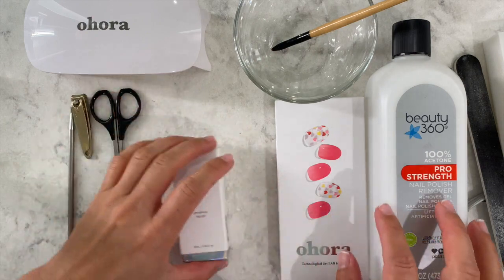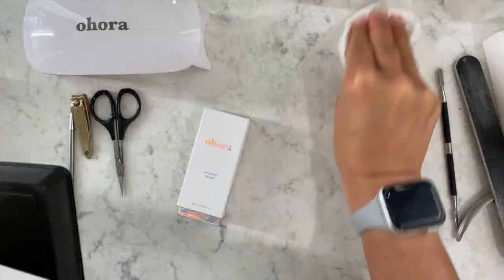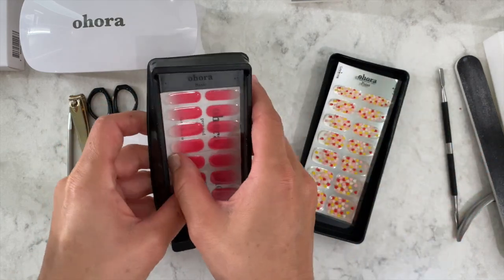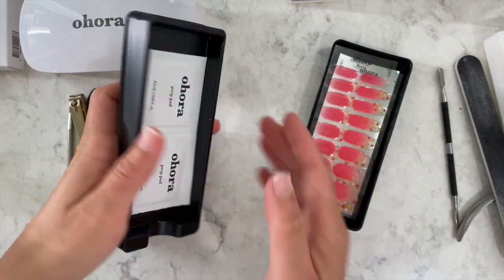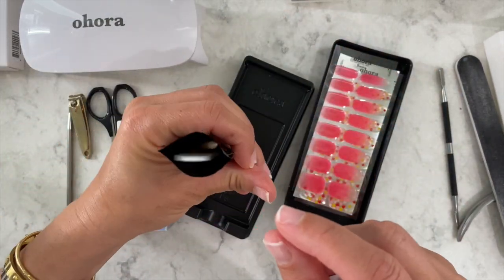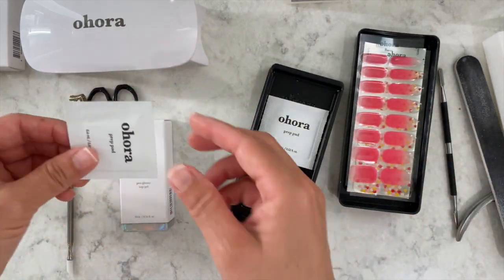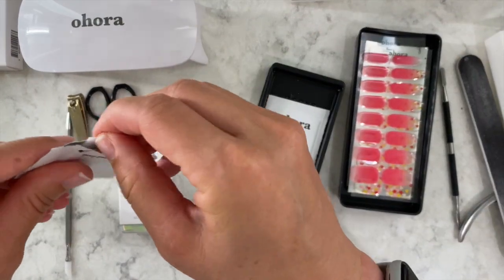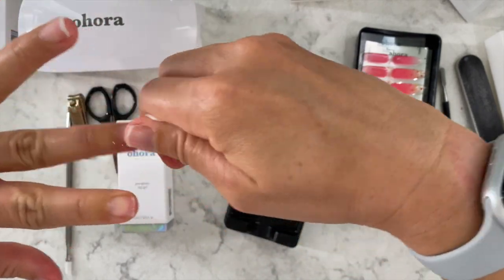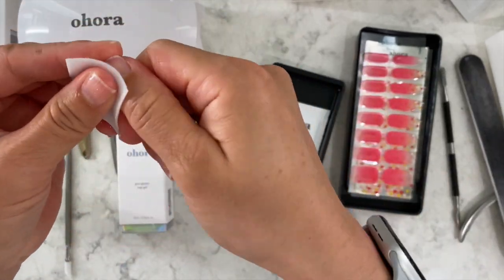Now you can open up the box — I already cut mine. The box has the stickers, and importantly it has its own nail file and orange stick. I'm going to prep my nails and wipe them with the alcohol pen. This just takes off any oils or soap residue — soap has glycerin and other ingredients in it that you don't want on your nail.